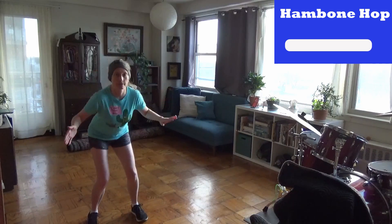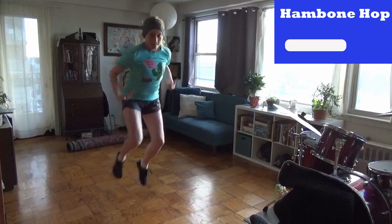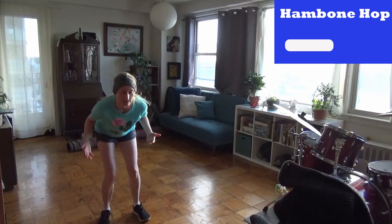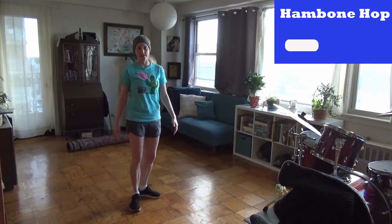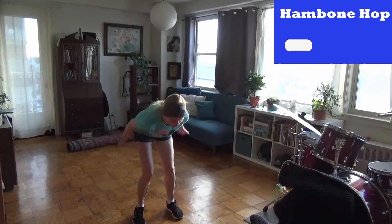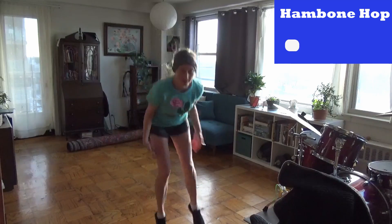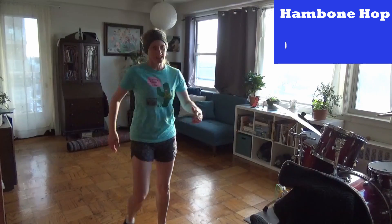So it looks like this. Oh my gosh! This kind of hurts my legs. I can't do this for 45 seconds. Okay. It's a hard one. Alright, crab dips are next.